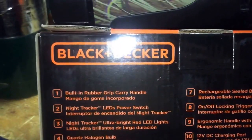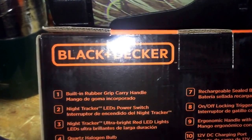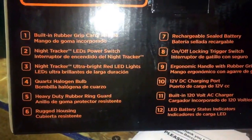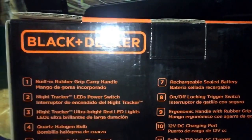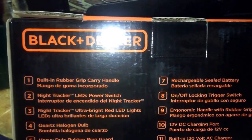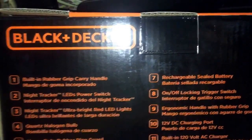On the other side here, you can see some of the features: built-in rubber grip, this 9th tractor LED switch, ultralight red LED lights, halogen quartz bulb, heavy-duty rubber guard, rechargeable sealed battery, on-off trigger locking switch, ergonomic handle, the 12-volt DC charging port — which is that right there at number 11 — and a built-in AC charger.